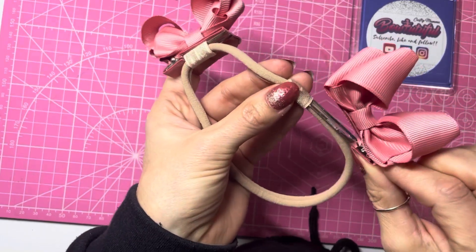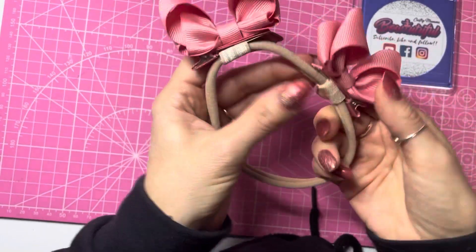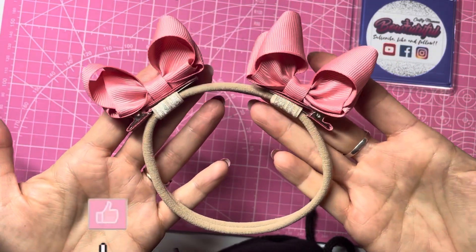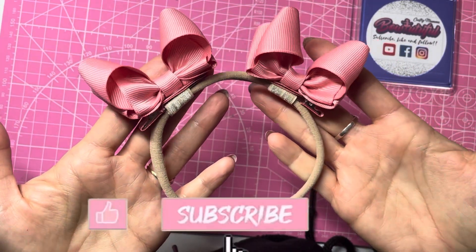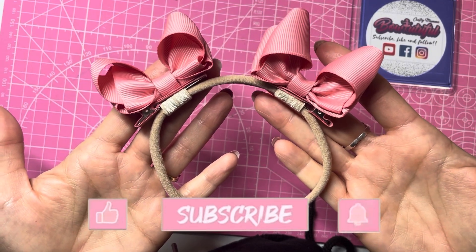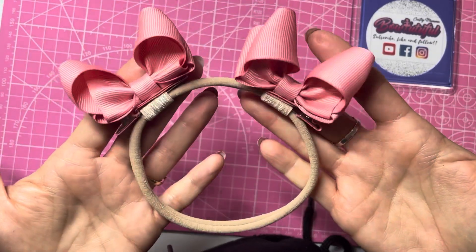They are so cute on babies as piggies! I hope you found this tutorial useful. If you did, please hit the like button, don't forget to subscribe to my channel, and hit the bell button to turn on notifications. Thank you for watching everyone, bye!